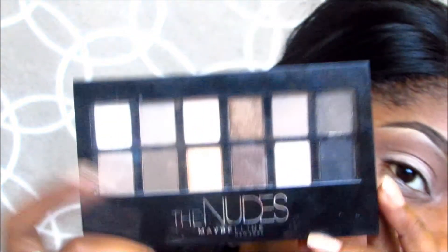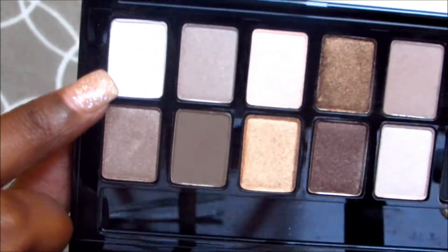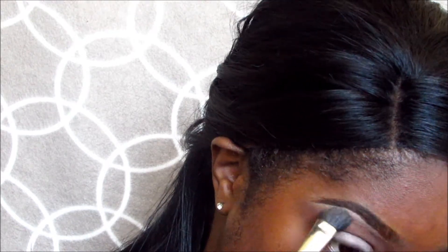Now I'm going to move on to the Maybelline Nudes Palette. First we're going to start off by applying this frosty white color and we're going to use it as a brow bone highlight. I'm just applying that right on my brow bone and patting that on.